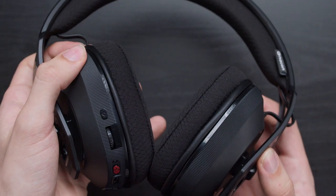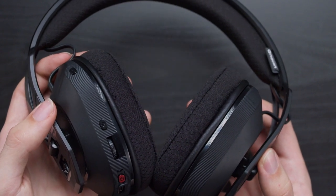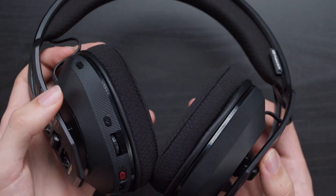In Dual Mode, audio from the wireless adapter is given priority and Bluetooth audio won't play over the top of your game audio. To listen to Bluetooth audio, you'll need to pause the audio playing from your console or PC.